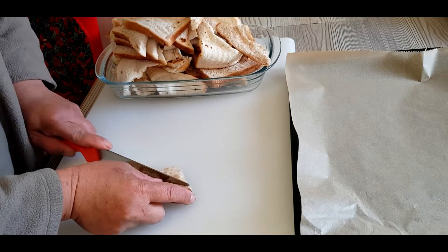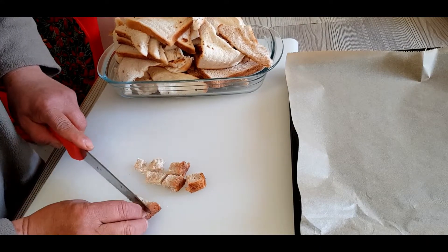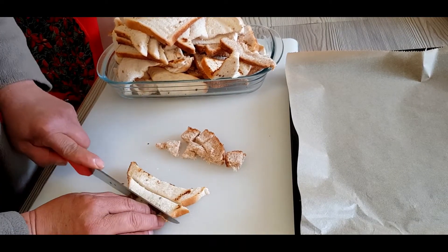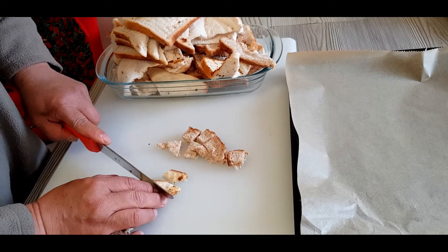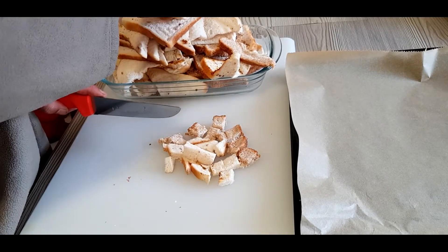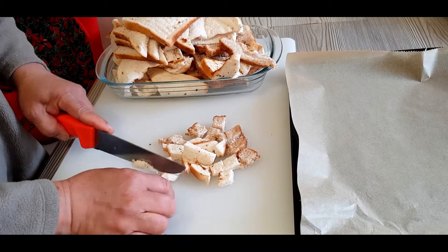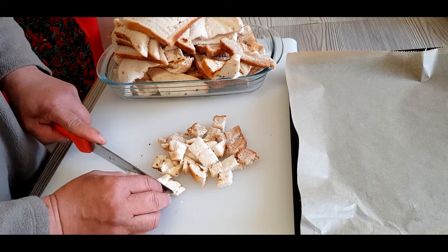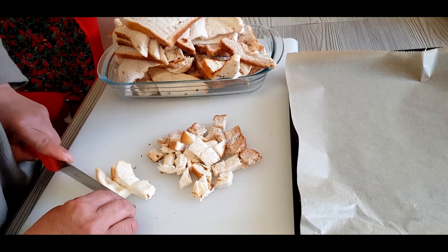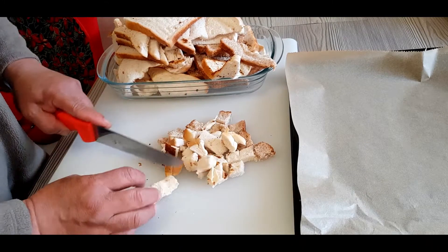Take out the old bread and cut it into small cubes or small pieces according to the size that you want. Cut it into small cube pieces one by one, and be very careful if you use a very sharp knife. Cut it slowly but surely — take your time cutting all the bread.